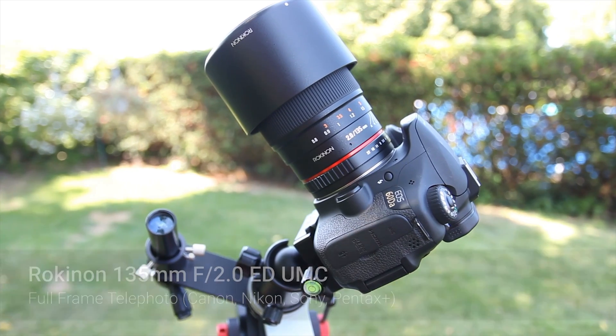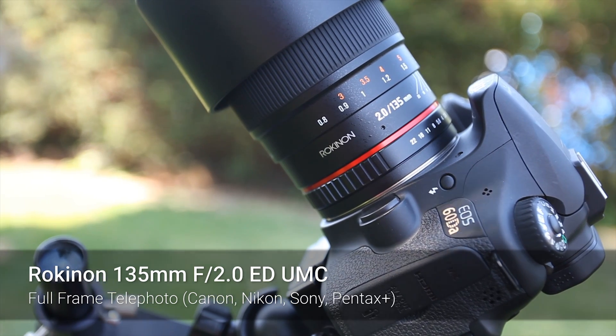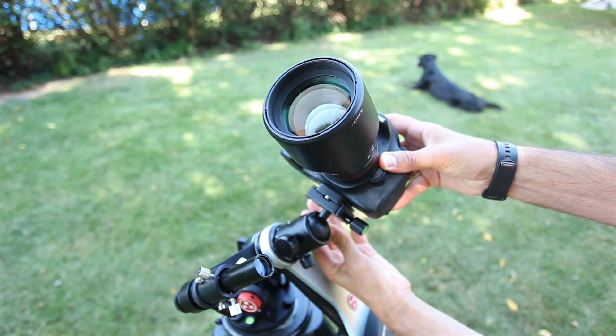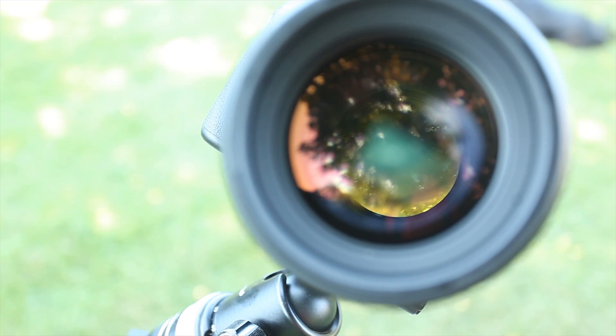This is the Rokinon 135mm f2 lens. It's a prime telephoto lens at that mid-range 135mm focal length. This lens has quite the reputation in the astrophotography world. A lot of people use this lens specifically for astrophotography, thanks to that impressive f-ratio of f2, which lets in a lot of light, and that great focal length of 135mm.